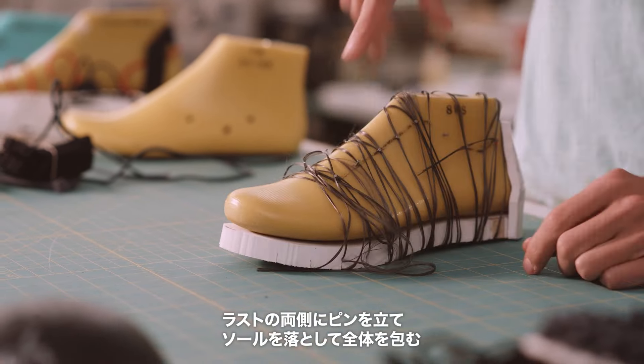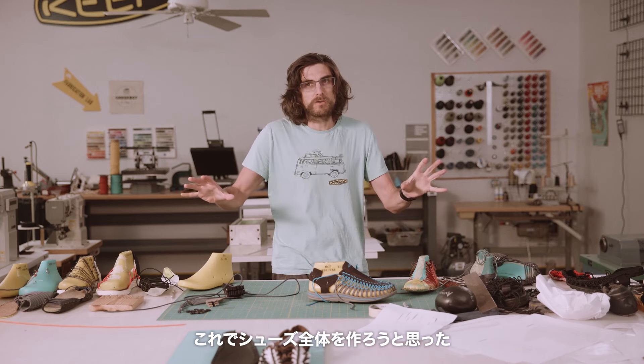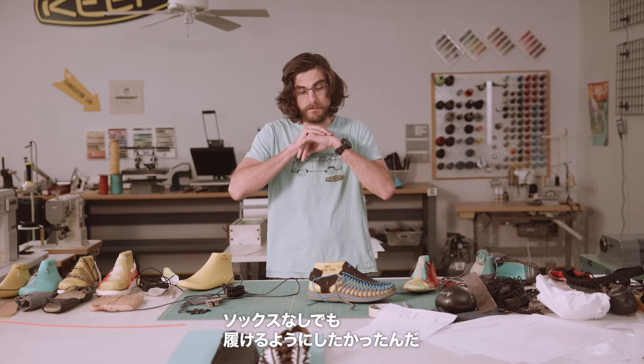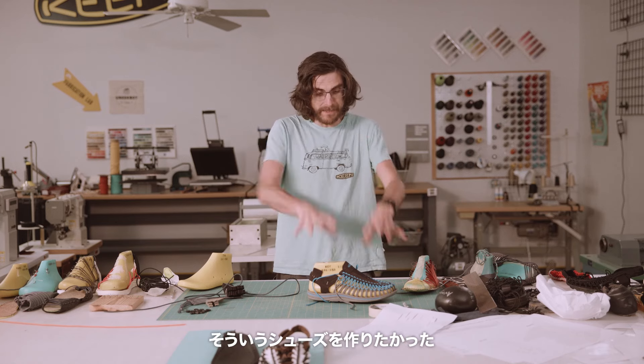What finally made UNEEK happen was one day I was like, I'm going to just make whatever's in my mind. I started with really fine thread and then ended up with kite cord, because kite cord could take the tension I wanted. We wanted the whole shoe to be made out of this thing. We wanted you to be able to wear it without any socks if you wanted. That was what it was supposed to be.